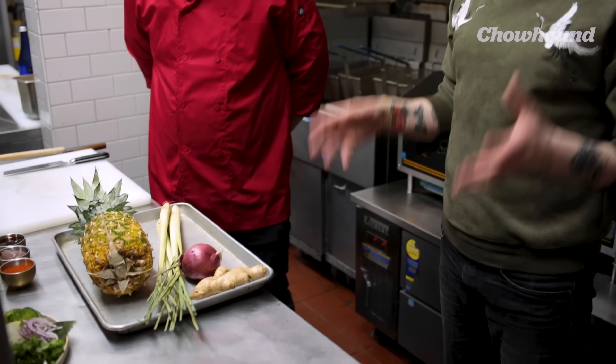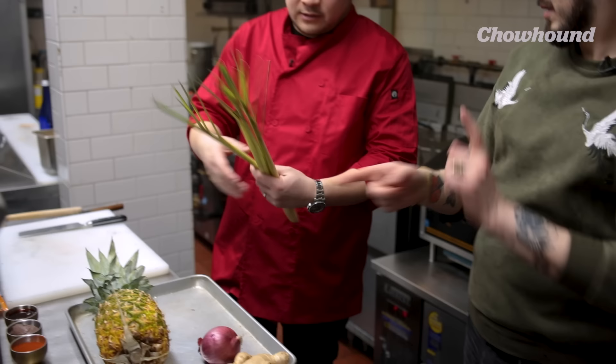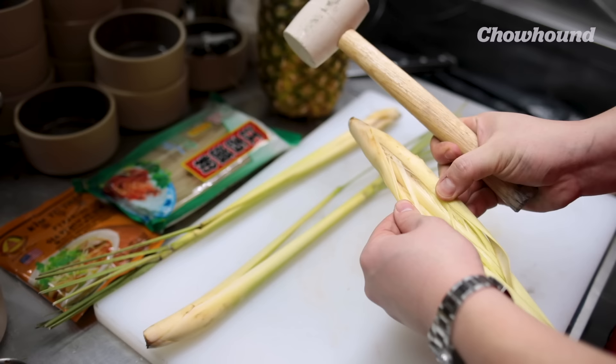So aside from the beef, the main star of this dish is the lemongrass. Lemongrass is not very common in American cuisine — not a lot of people here use it. How do you use it in this dish? So this is fresh lemongrass. You can smell that. We're gonna start smashing it. It's for releasing aromatics? Yes — the water absorbs everything. So when you smash it, it really helps the process.